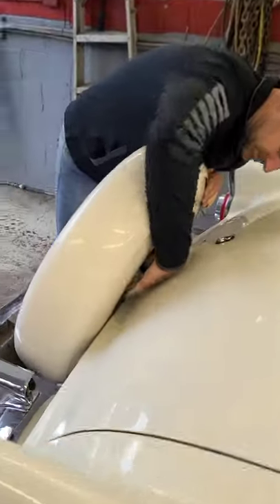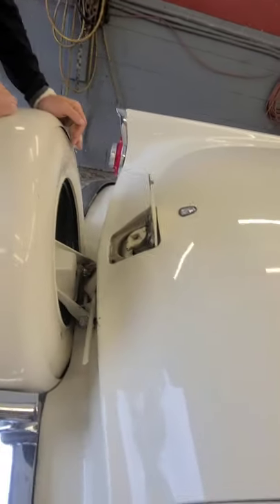Well, zoom in right here. See this little lever? Pull it. Spare tire moves forward, and voila, there's your gas door.